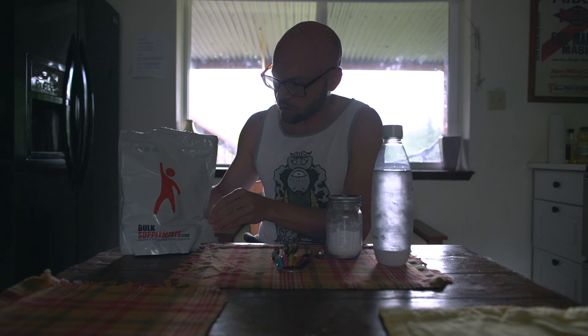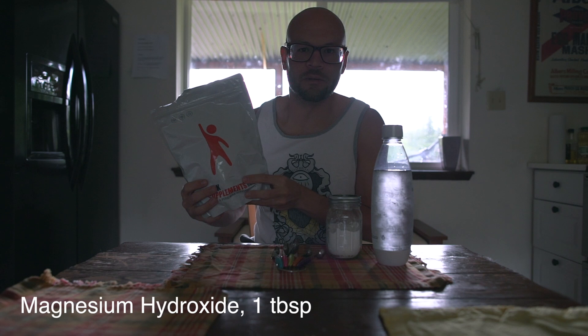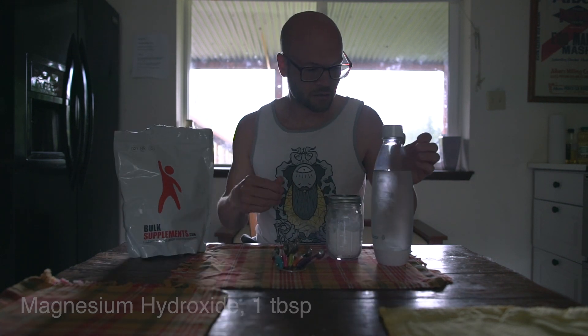I'm probably up to like four ounces a day, but you want to be careful with that because it's a relaxant — you could possibly have a bathroom emergency, so be careful. Anyway, first ingredient: magnesium hydroxide. Order the hydroxide — this is the only thing you can make the bicarbonate out of.